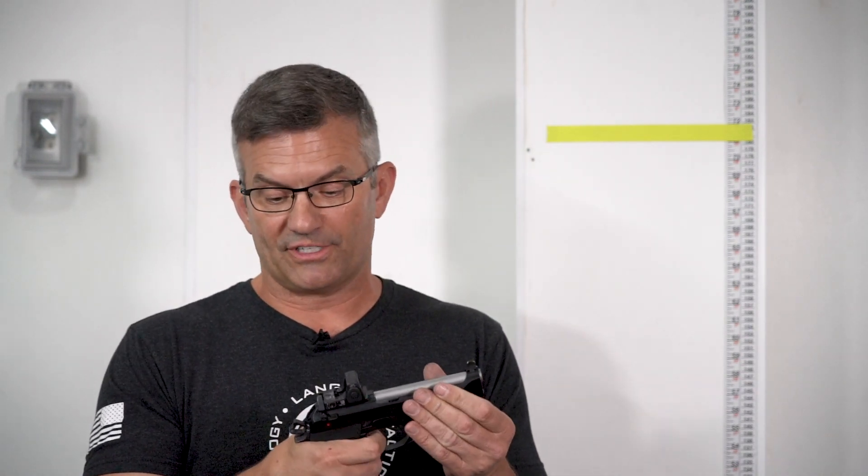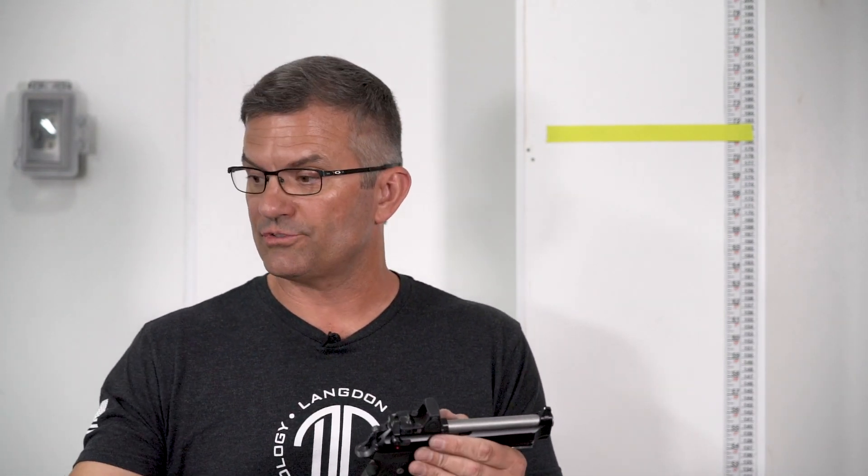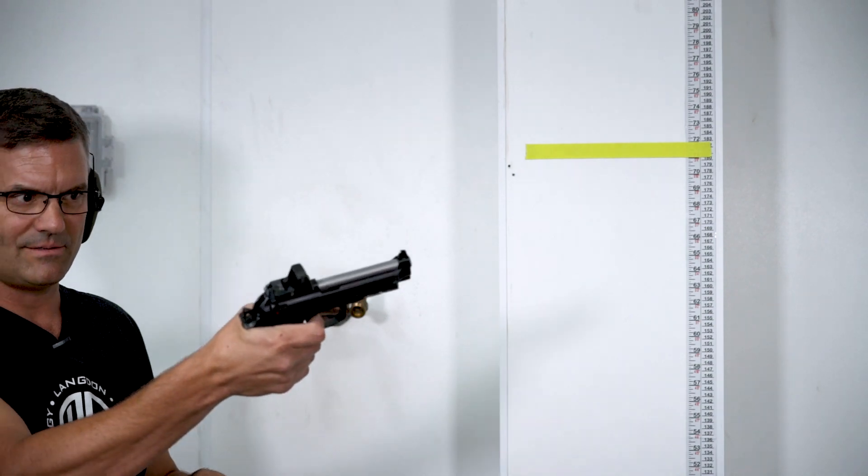The gun held up extremely well and did all the things we wanted it to do. It still continues to function: the DA works, the decocker works, the single action works — everything works on the gun. As you saw, we fired a primer at the end, proving that the firing pin is still functioning. You could load this gun and go shooting if you needed to. I'm not a hundred percent sure about the point of impact on the RMR, but that would be an interesting thing to see.